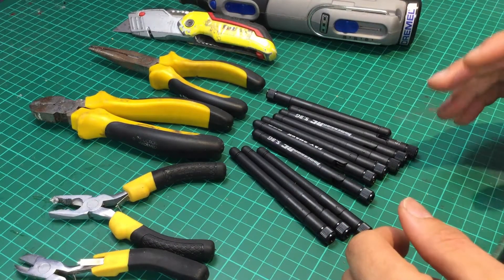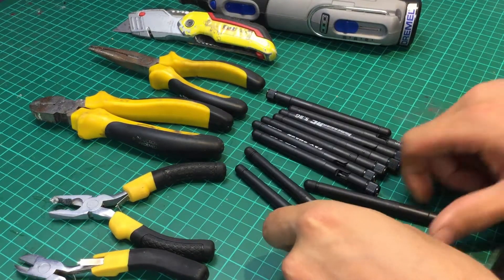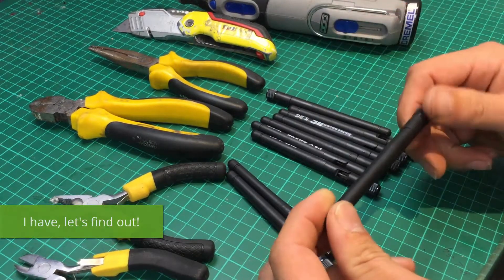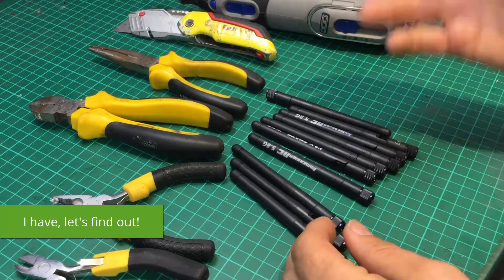Look at the mess which is my desk. I don't know if you're anything like me, but maybe you've got like five million of these rubber ducky antennas. Have you ever wondered what's inside of them? That's what this video is about.